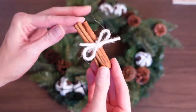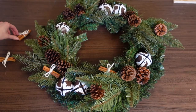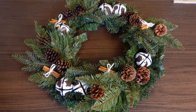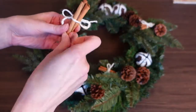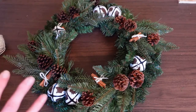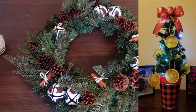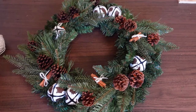These little cinnamon stick bundles are so cute! I'll wire them in with a long piece of wire through the back, just like I did with the bells and picks. You can keep building upon this wreath — adding red berries, a beautiful bow, or another natural element like orange slices. I actually share in a separate video how to dry those in your oven and make them into ornaments, and you can tie them on just like these bundles.